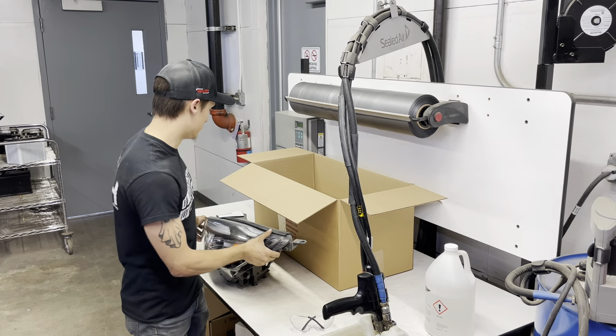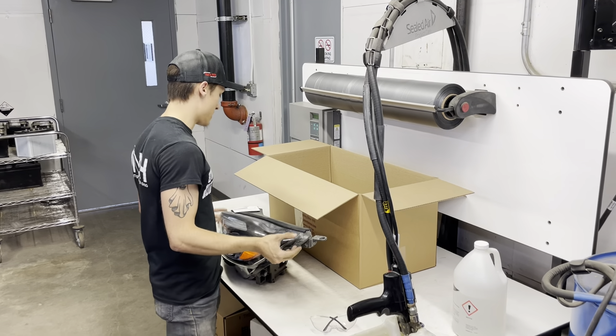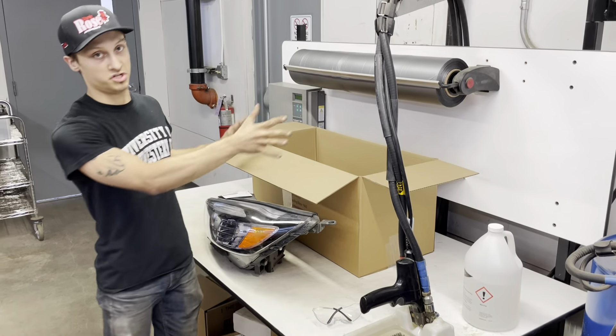Hey everybody, my name is Sean with Morris Road Auto Parts and today I'll be showing you guys and demonstrating how to properly package and handle headlights with the foam machine.